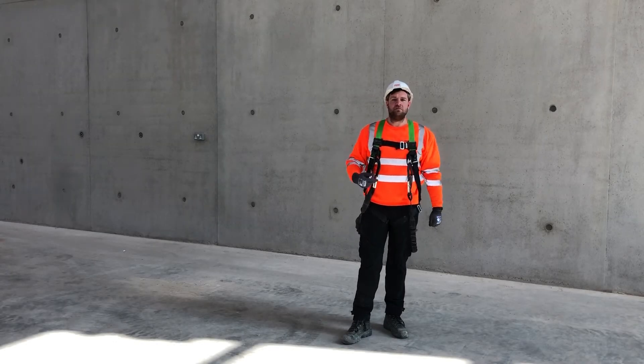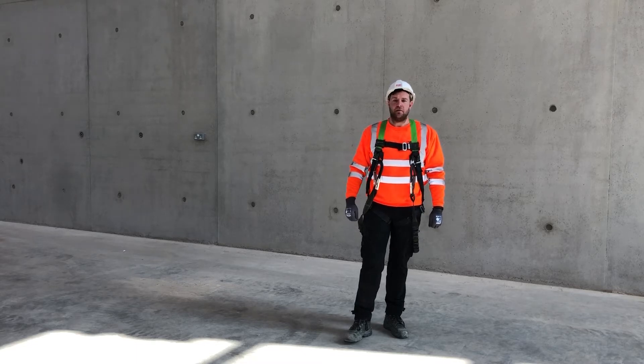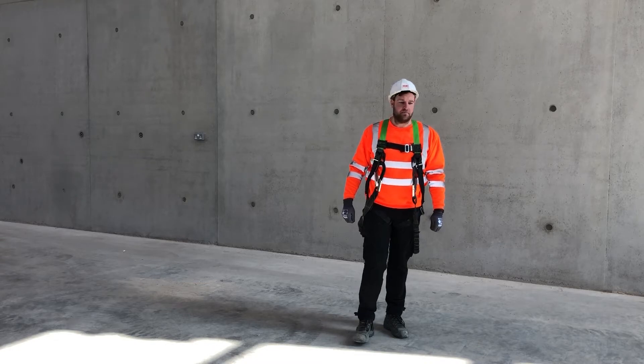Hi guys, welcome to Perry. My name is Mark and I'm about to give you a demonstration of our Steel 100 staircase. There are many benefits to this staircase and I'm going to give you a demonstration of what they are.